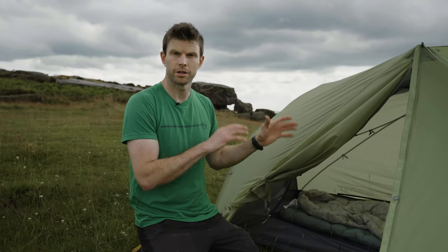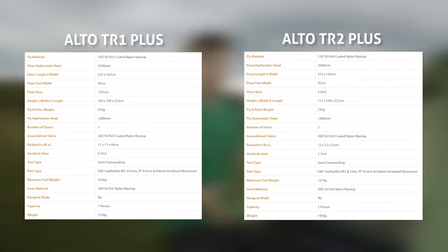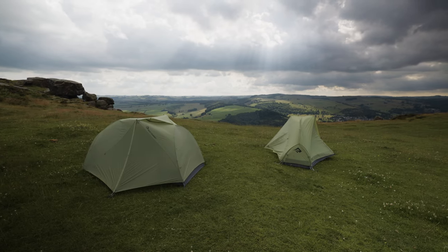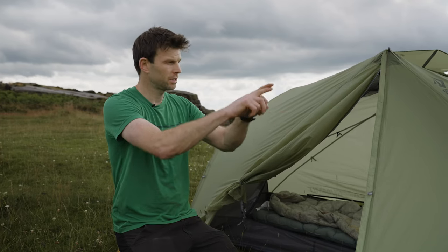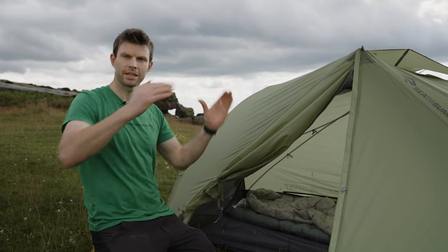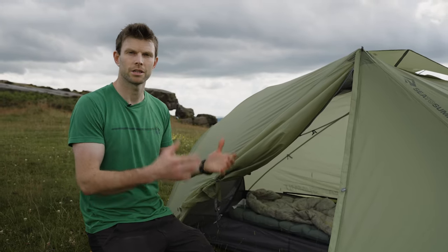So firstly I'll explain the difference between the Alto and the Telos. The Alto is really lightweight - the one man is only just over a kilogram and the two man is under two kilograms, closer to one and a half if you're stripping it. Now the main difference with the Telos is you get a little bit more weight but quite a lot more comfort, more space and more versatility. When you see the two tents up, the main difference is at the front both have a nice split pole, but at the back on the Alto it's a single pole whereas the Telos splits again into two. That saves weight but obviously cuts down on size inside.